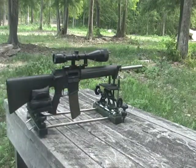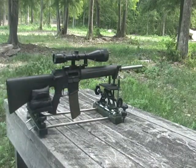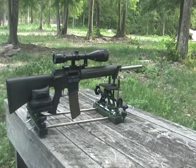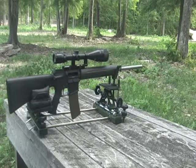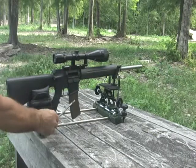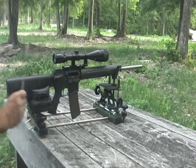The precision shooting rest is the perfect companion for any type of gun. This includes handguns and rifles with pump action, lever action, bolt action, or semi-automatic. In addition, it provides more than enough clearance for high capacity magazines and pistol grips.